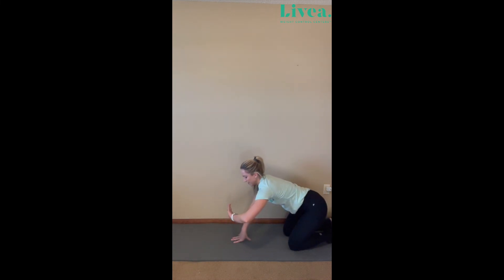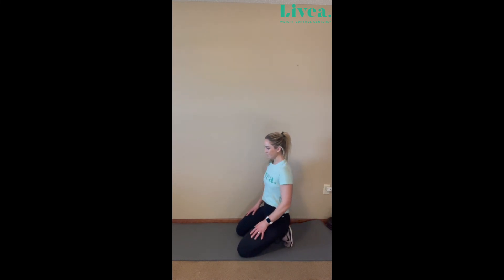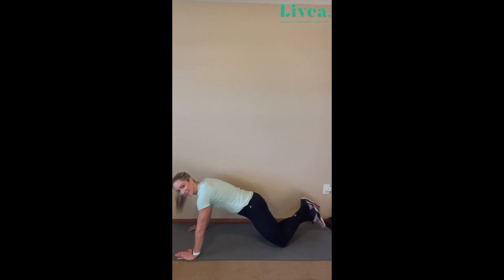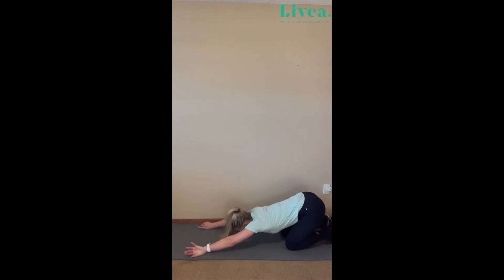Nice job. Stretch it out. Let's do it one more time — this is such a great workout. Let's do the chest again — upper body day. Take a longer break if you need. Coming down. Remember to hold that core tight and make sure to breathe. One, two, three, four, five, six, seven, eight, nine, ten. Stretch it out.